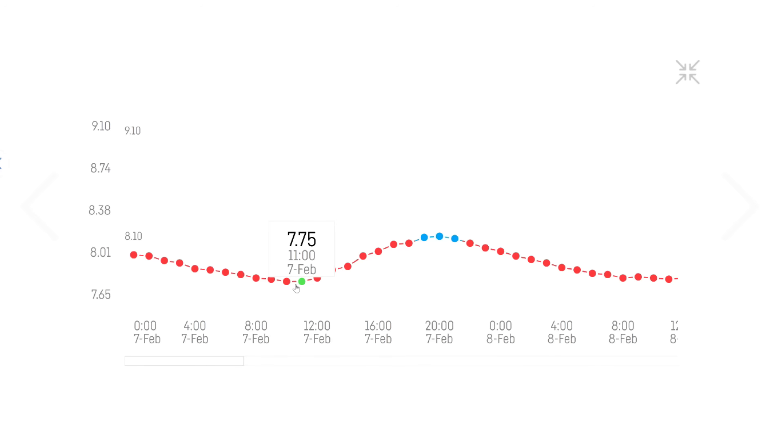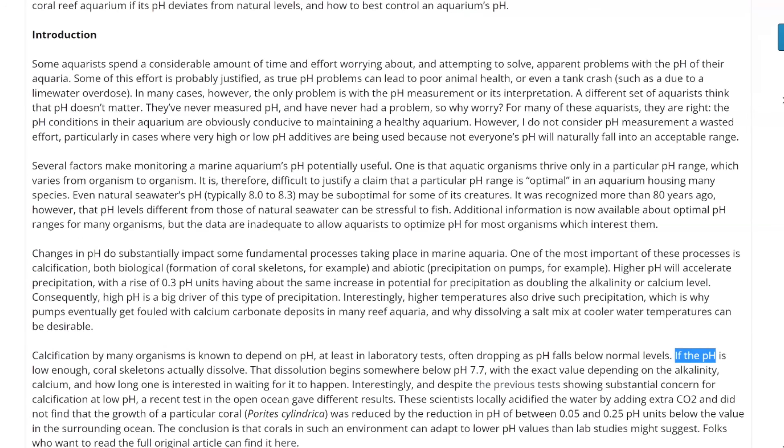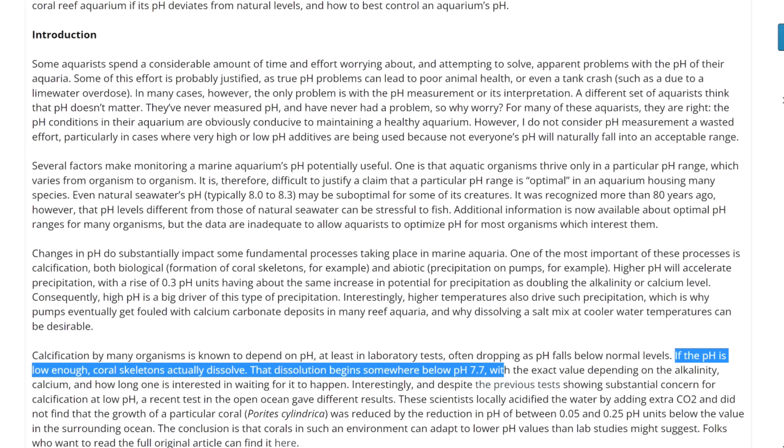Nine months ago before I started dosing Kalkwasser, my pH would swing from about 7.75 to 8.14 each day. And to put that in context, reef keeping scientist Randy Holmes-Varley reports that corals can even start to dissolve at some point below a pH of 7.7.